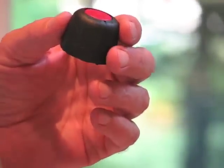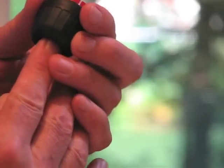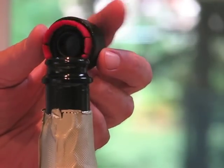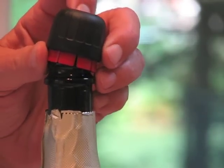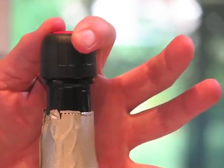To reseal the bottle, press the red button all the way in until you hear it click. Then, just place it back on the bottle and press it down. Done.